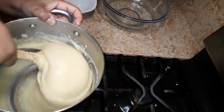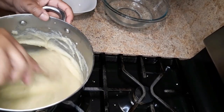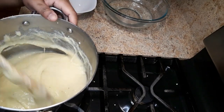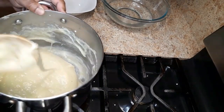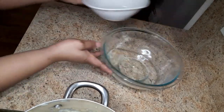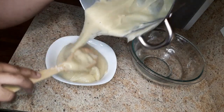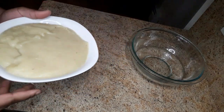I think this is about done. If you want it thinner you can add some more water to it. I'm gonna add a little water just so I can take it out of the pot. I'm gonna wet the bowl with some water so it doesn't stick, and I'm gonna pour the fufu inside here.